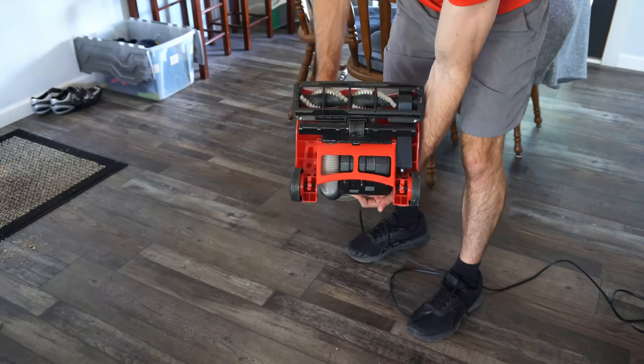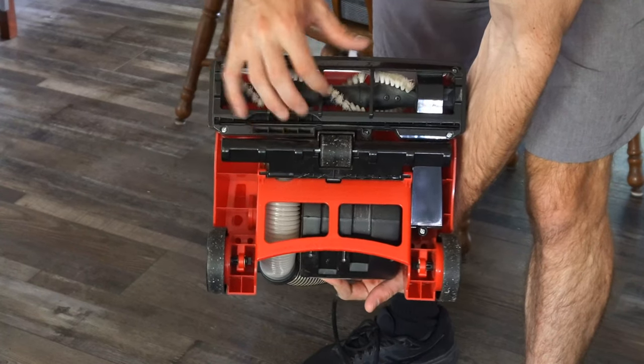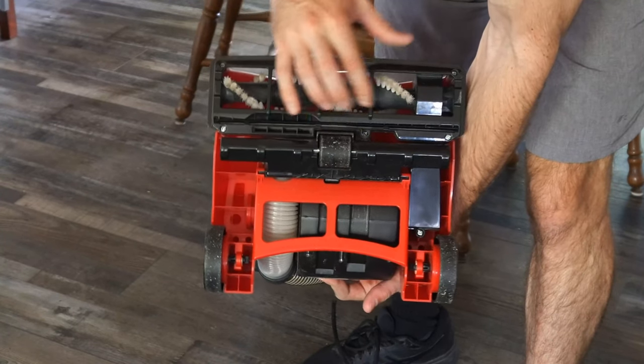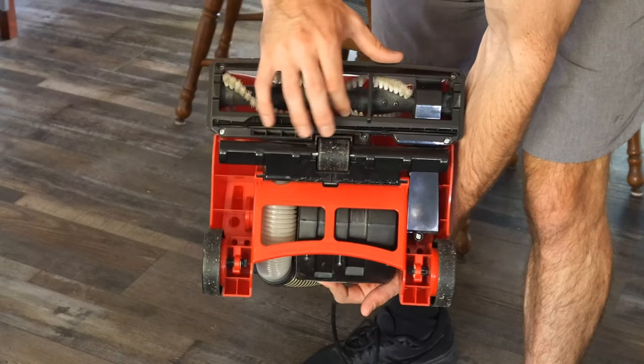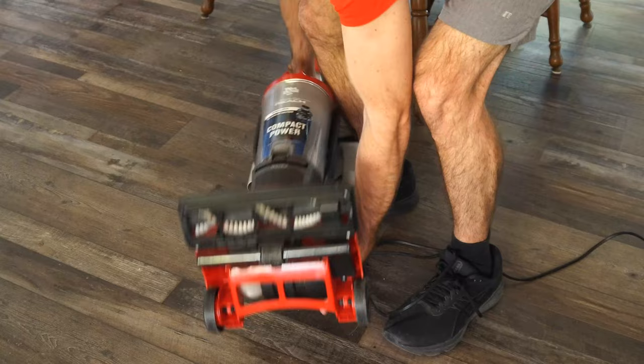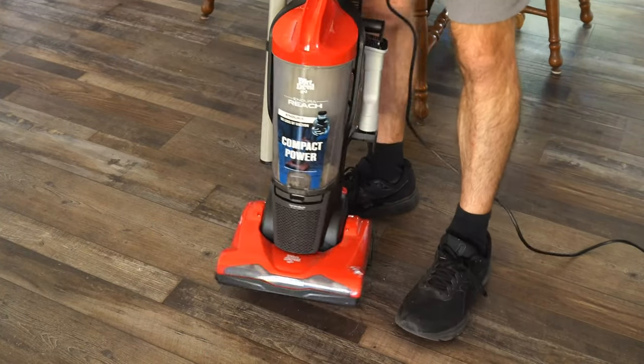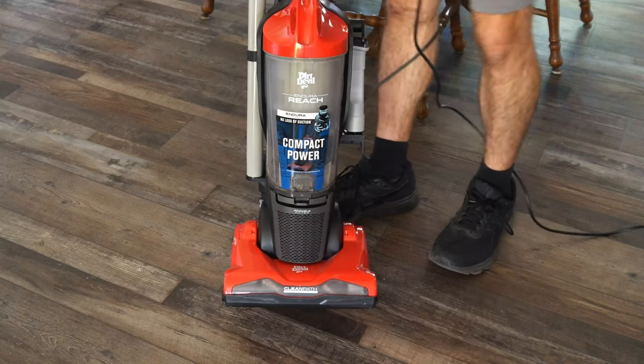This is what it looks like on the bottom. My brush looks pretty clean right now — I don't have any strings or anything attached to it. I've used this for about two years so I'm doing pretty good in terms of keeping it clean. When I bought this it was originally about $49 off Amazon; I believe the price is now around $70.